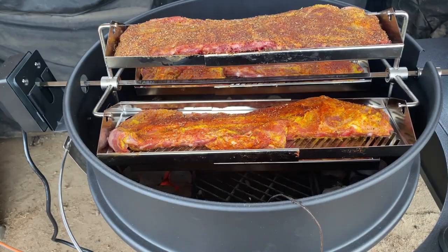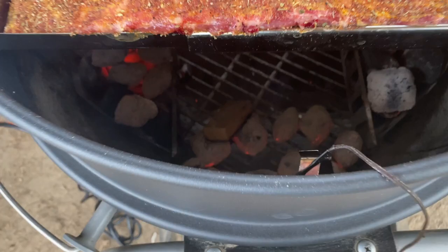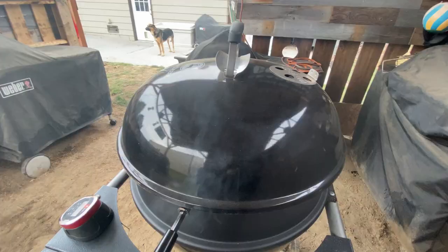I am running my iGrill — I'm just hanging it over so I have an idea what the temperature of the pit is while it's going. So we'll let it go for a couple hours and come out and check them.